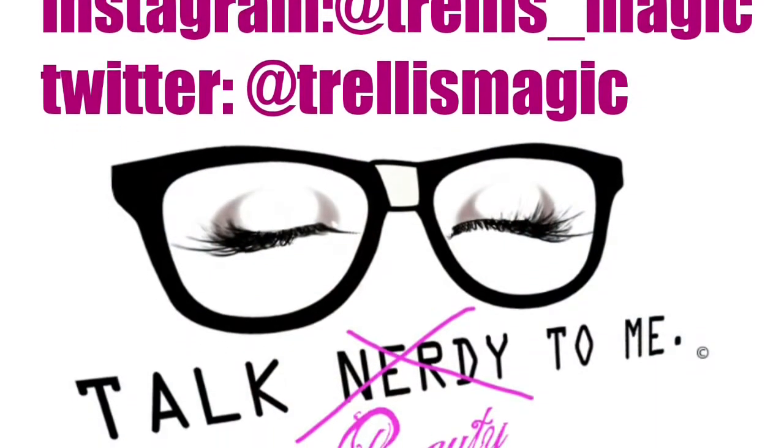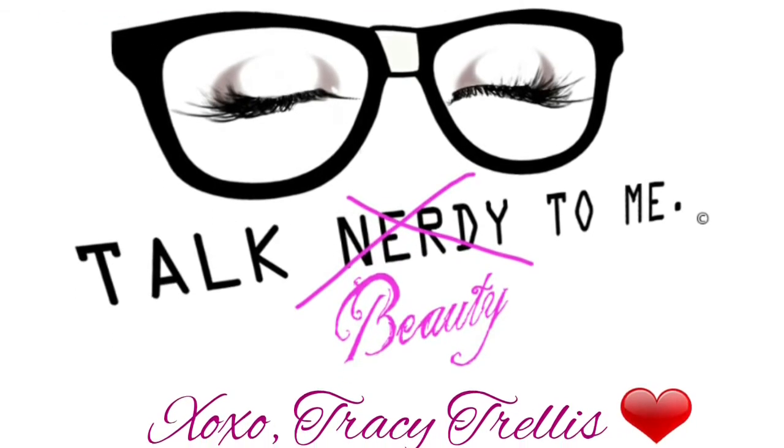If you want to get creative, you can do that same look with turquoise or blue glitter. I love this look — it's so easy. I hope you enjoyed! Make sure you give this video a thumbs up, press that subscribe button, and I will talk to you soon. Bye bye!